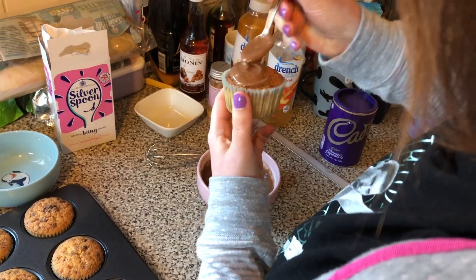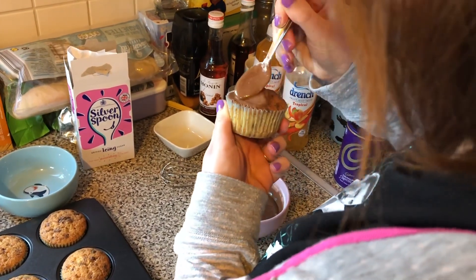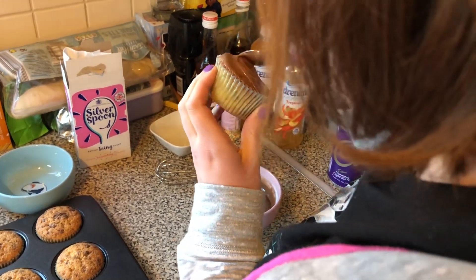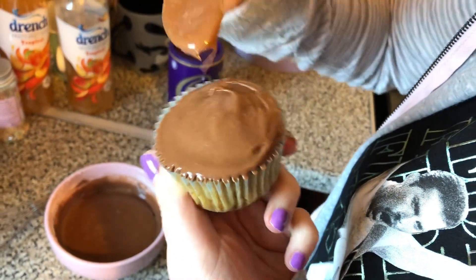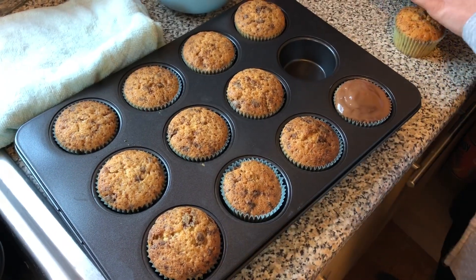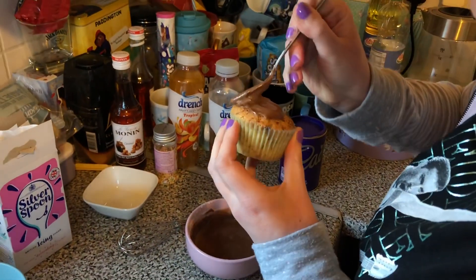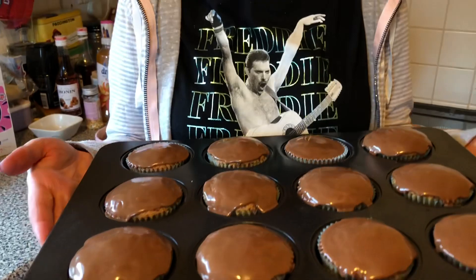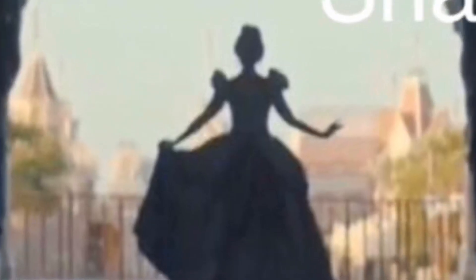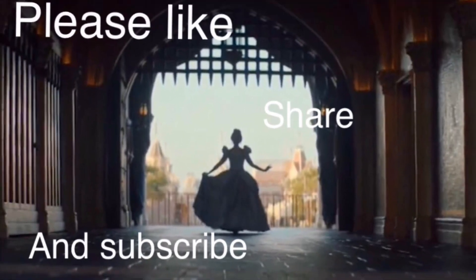Like that — just a little bit, not too much. Here are the finished cakes. To be continued...